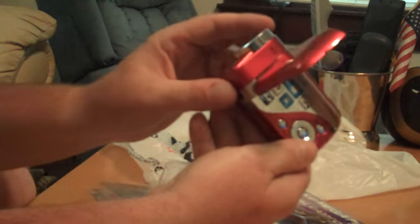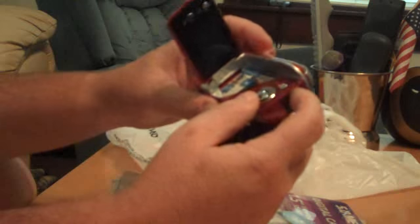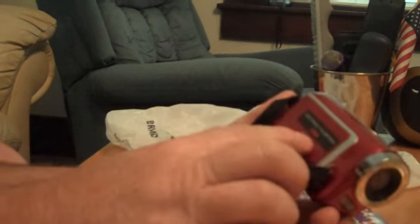Open it up and there's a video screen. The screen does not look like it tilts. On the back there looks like possibly a couple of LEDs. It has four times digital zoom and the SD card slot. Looks like your cables are in there too. It feels pretty thin, small plastic. I didn't expect anything fancy.